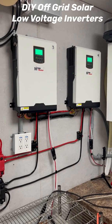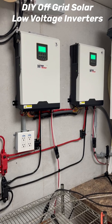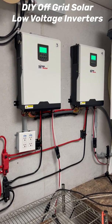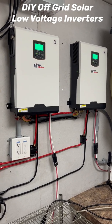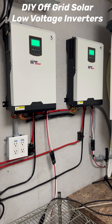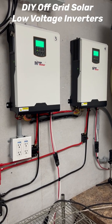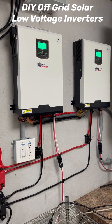Today on Papa's Projects let's talk off-grid inverters. The three different types that I have are all low voltage. This first set — I have these wired in parallel together. They're MPP Solar off-grid low voltage inverters: 24 volt, 2400 watts.